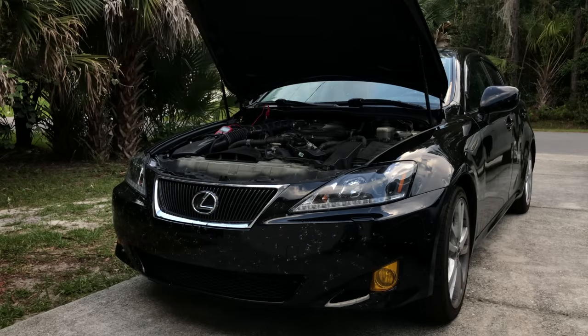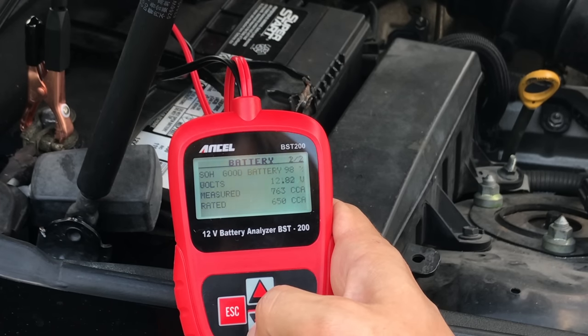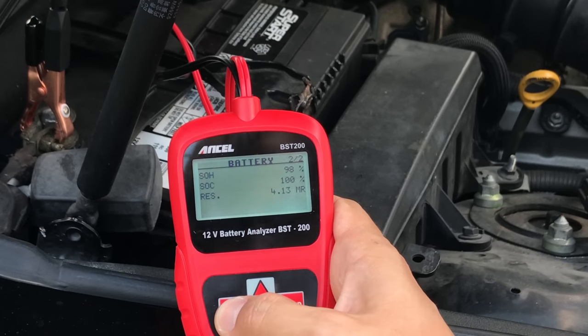Let's go ahead and test another battery — this is my daily driver, and this battery should also be in good shape. Sure enough, I'm getting good voltage, good cranking amps, a status of charge of 100%, and a status of health of 98%, which is nothing to worry about. Pretty good too.